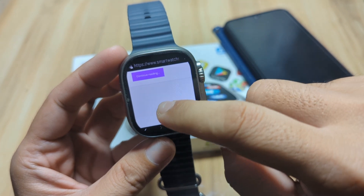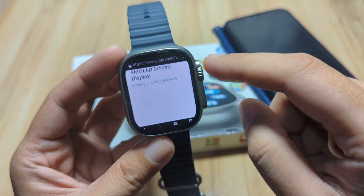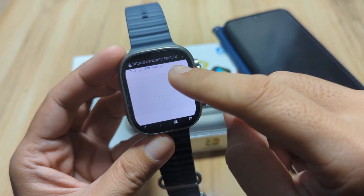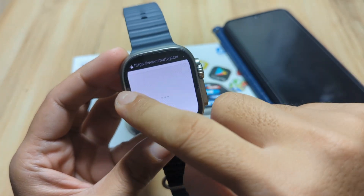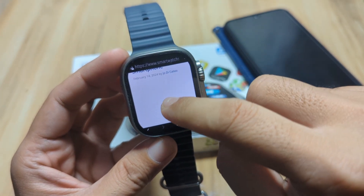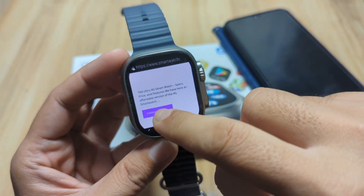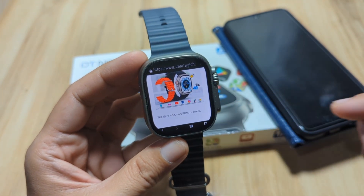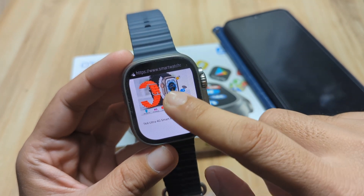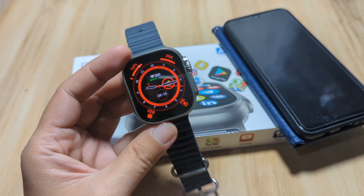You can see the latest articles from our website. We have successfully connected our smartwatch with the Wi-Fi network. That's it for our tutorial on how to connect your smartwatch to the Wi-Fi network — a short tutorial for our DT Ultra 2 smartwatch. Bye.